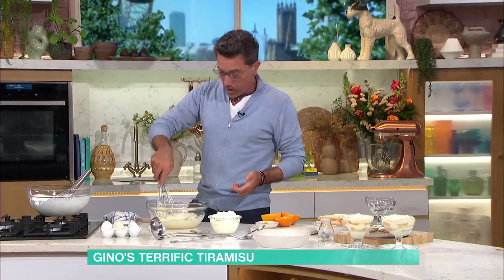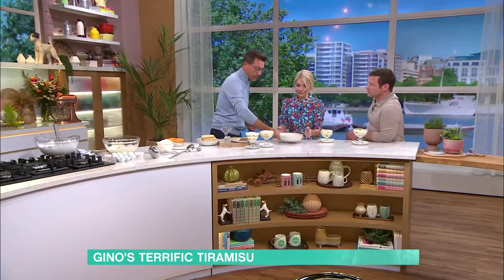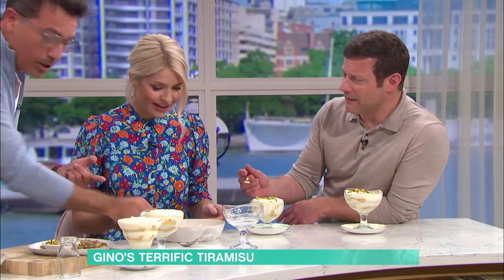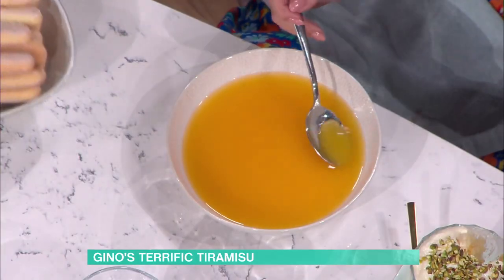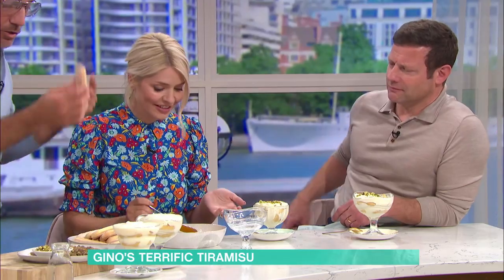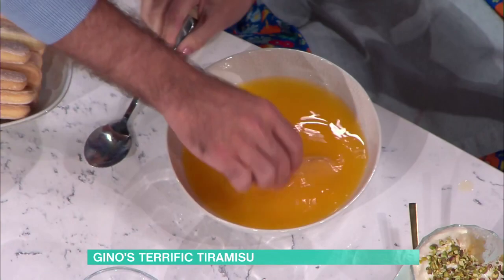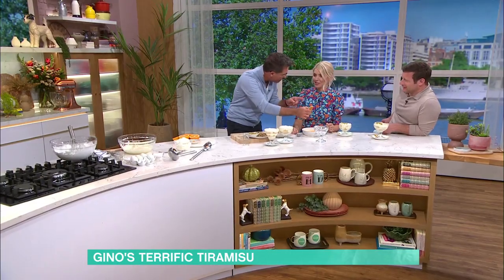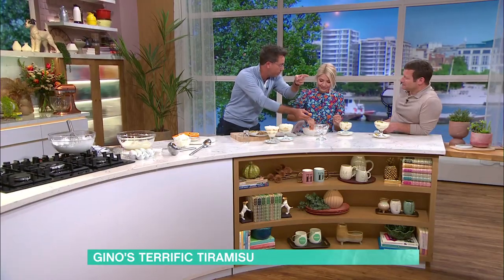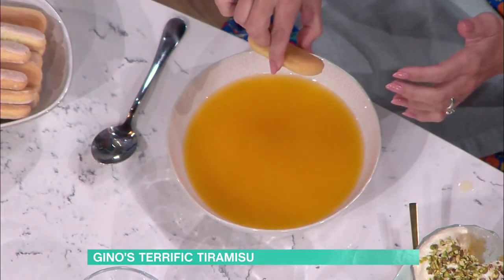You dip those in there. You can taste it if you want. When you dip the biscuit, it's like this — in and out, and you take it out. You've just invented a cocktail! In and out, in and out — I'm talking about cocktails, I will make cocktails later. Basta, basta — two.